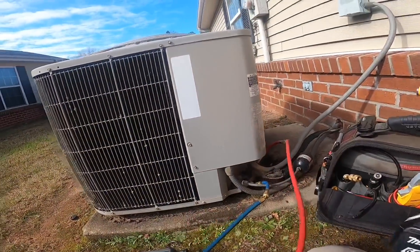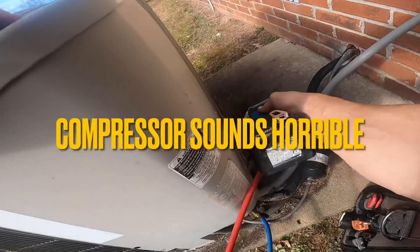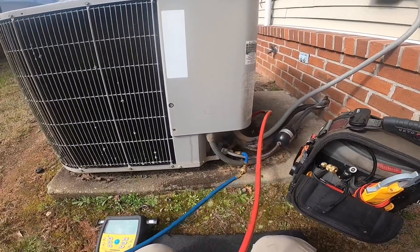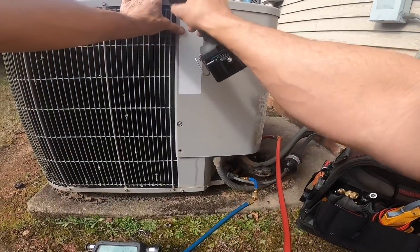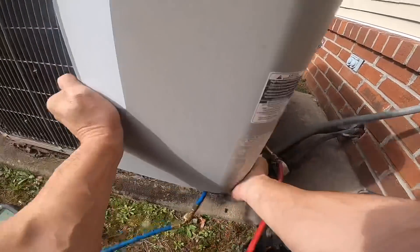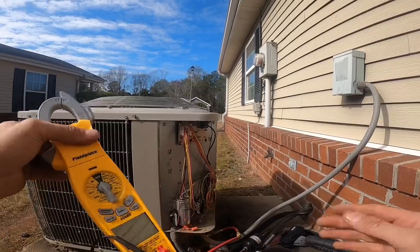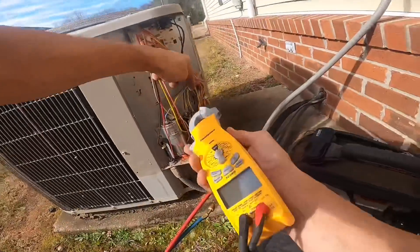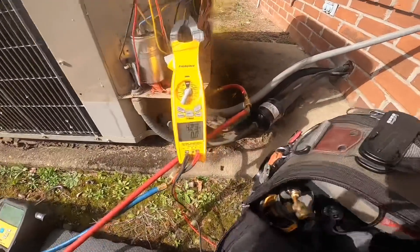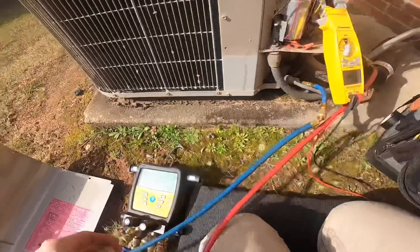This is a 410 system. That compressor sounds horrible. I'm not sure her heat strips are working either. It's clearly not pumping.